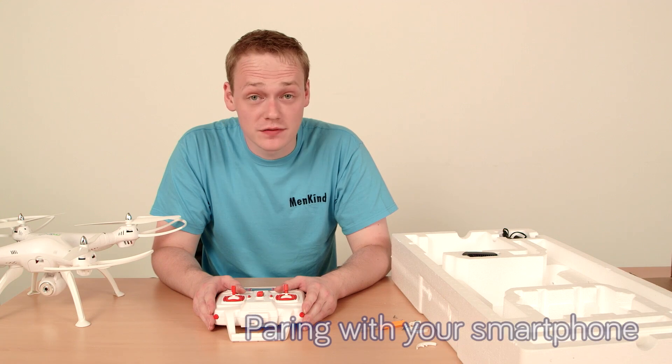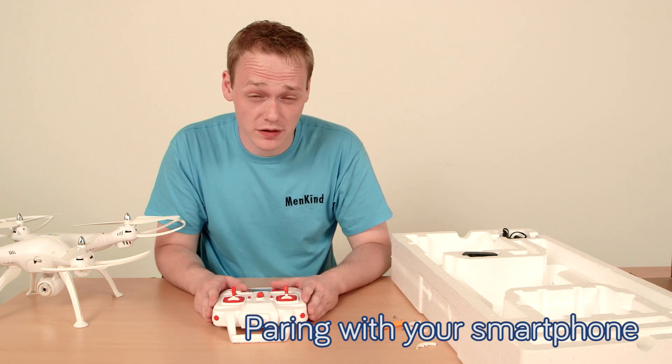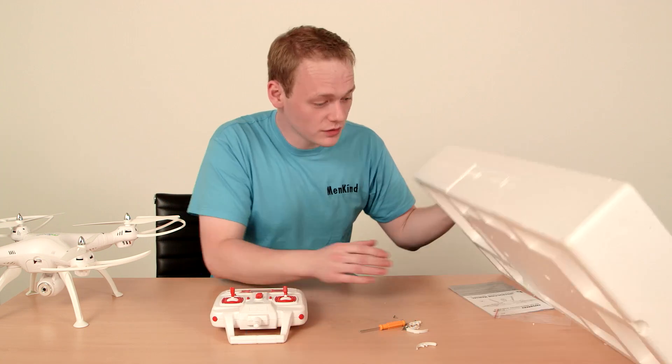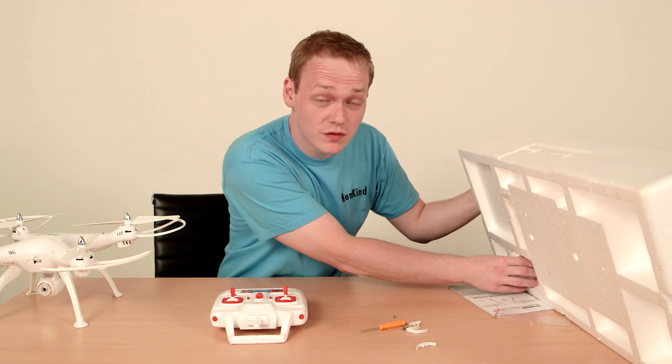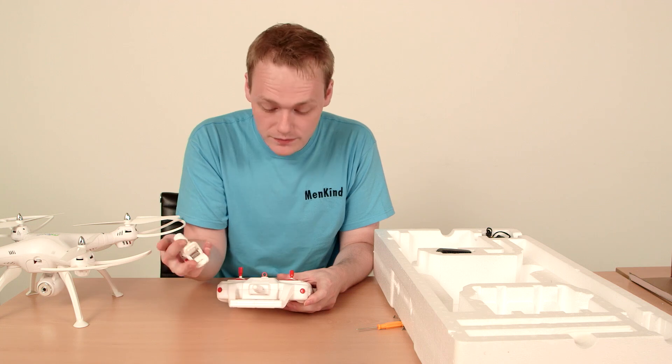Now that the drone is all ready to fly and connected to the controller, we need to set up the recording function. Click on the box and on the underside of the box you will find the little clip that pops onto the controller like so.